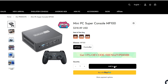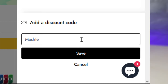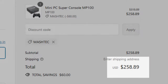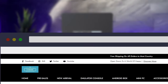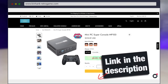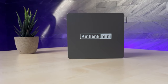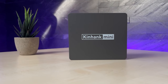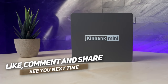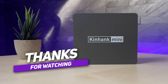Kinhank was kind enough to provide an exclusive coupon code — use the code MESHTAG to save $60 off your order, reducing the price to only $258. Check it out at www.kinhank-retrogame.com or use the direct link in the description below. If you have any further questions or suggestions, or want a deep-dive video on emulation settings and tweaks, let me know in the comments. Subscribe to the channel — thanks for watching, bye!